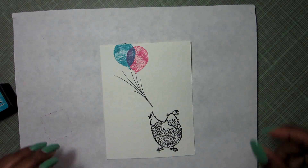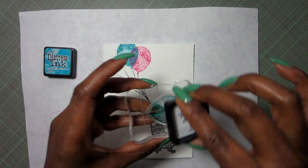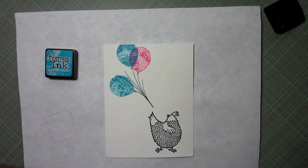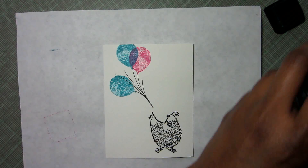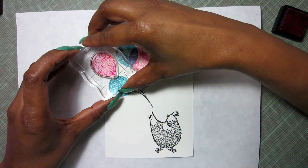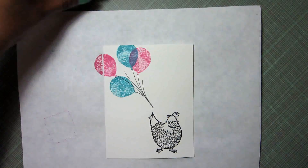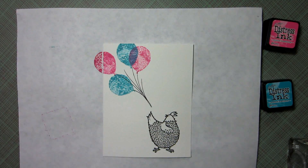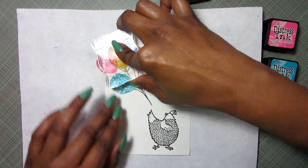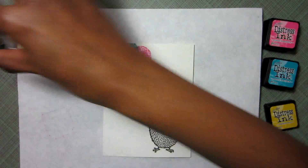I put a mouse pad underneath my stamping to get a little more coverage. That little squeaking sound is me cleaning the stamp off on my absorber. Next I have my last little yellow balloon to stamp.